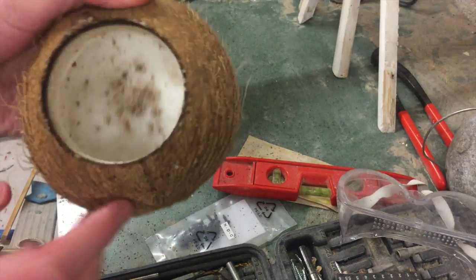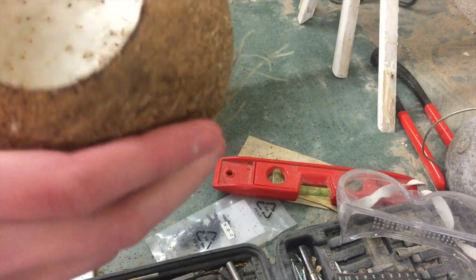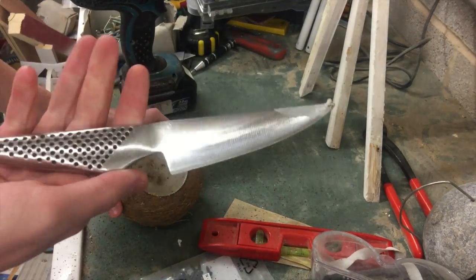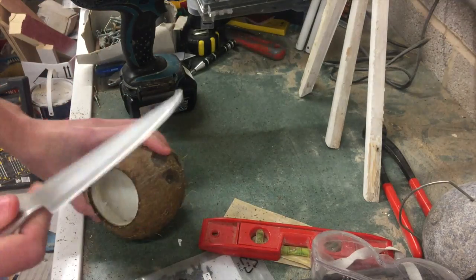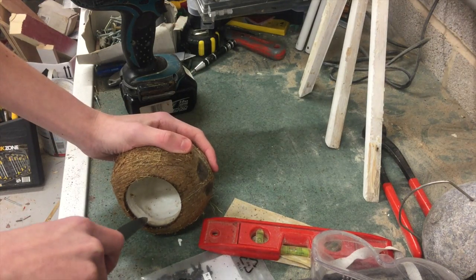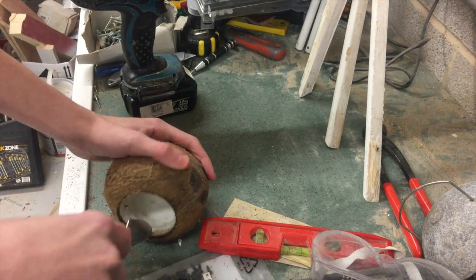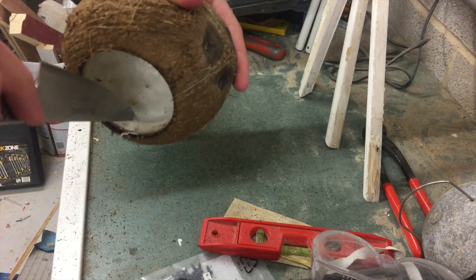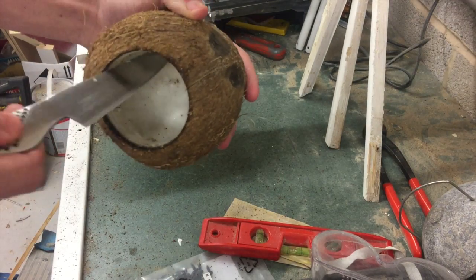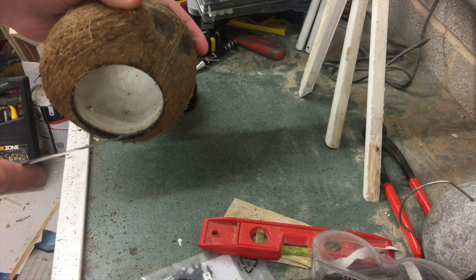What I need to do next is the hardest part — getting all of the meat out of the inside. You can keep the meat and eat it obviously, it's just normal coconut, but I've had this one for quite a while so I'm not going to bother. To get the meat out, get the sharpest knife you have. You have to be very careful — the meat is quite hard. Put it in upside down so the point of the blade touches the outer shell, and cut down like this. You're inside the meat — just keep cutting it.